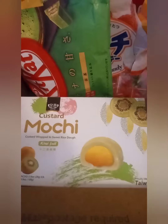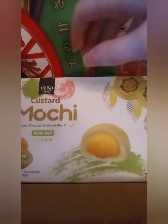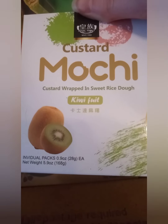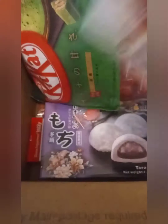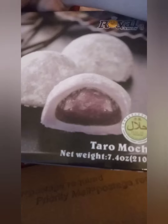The next thing is I have another big box with snacks in it. I've got some mochi — I've never had mochi before. I've seen people make mochi but I've never actually had it or made it before. We have kiwi fruit mochi, some bubble milk tea mochi, and taro mochi — not sure what that is.